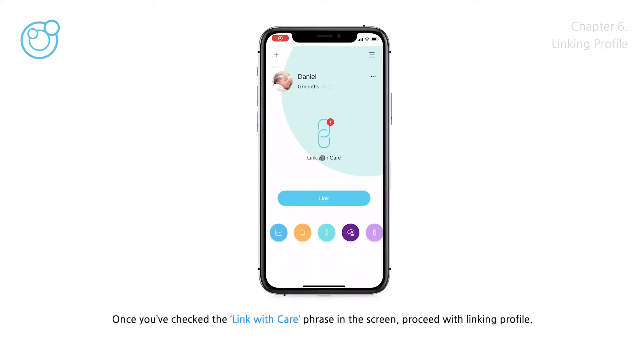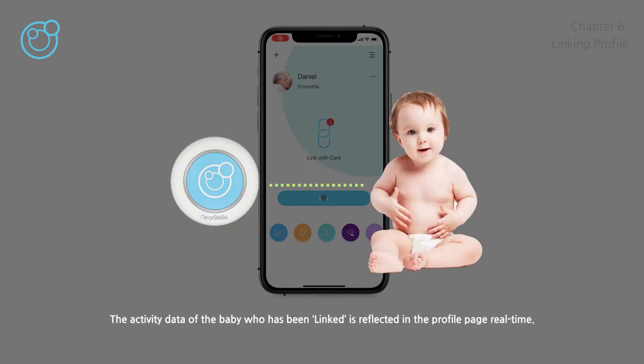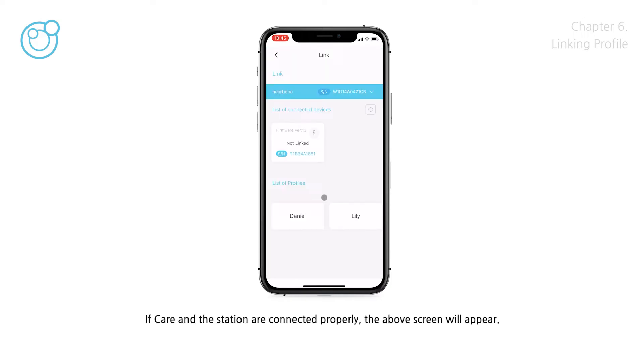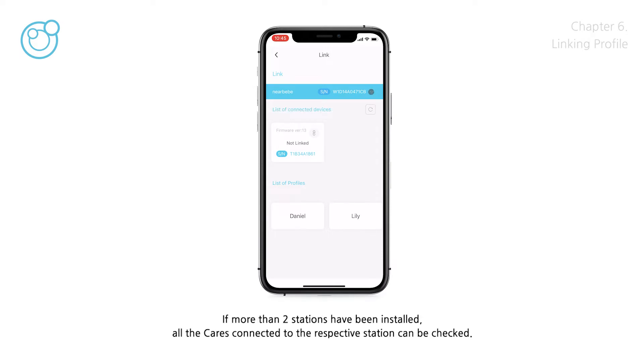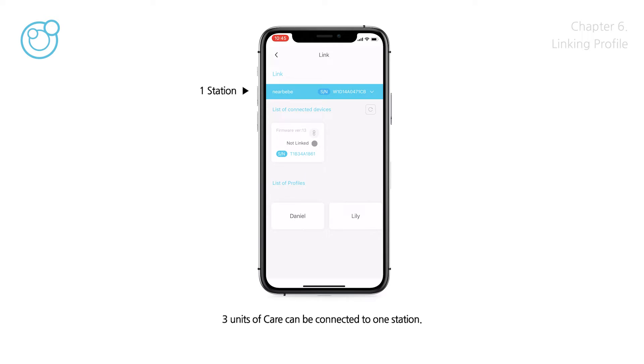Once you've confirmed the 'Check the link with care' phrase on the screen, proceed with linking the profile. Link refers to linking care with the baby to be monitored — one care per profile can be linked. The activity data of the linked baby is reflected in the profile page in real time. Tap the link button at the bottom of the screen, or tap the link icon among the round buttons to see the link page. If care and the station are connected properly, the link screen will appear, showing information on the installed station.